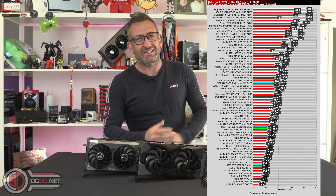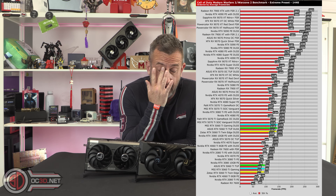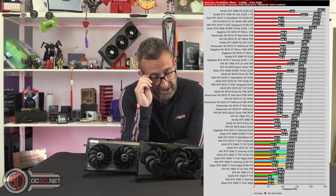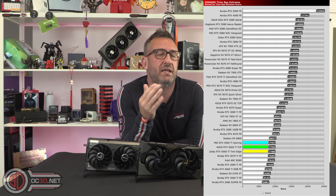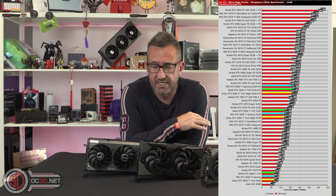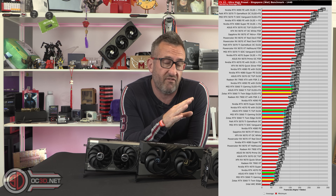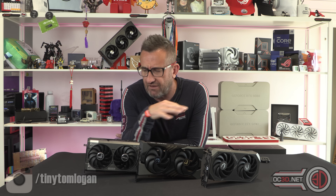For overall performance, it's kind of a mixed bag — there's not a great deal to pick out from the 4060. When you look at the graphs, we haven't removed the 4060, and you can go to the OC3D website for a closer look. We've covered as many bases as we possibly can — we've done 1440p and 4K. 4K is weirdly fairly capable, but 1440p is probably the sweet spot for reasonable frame rates.